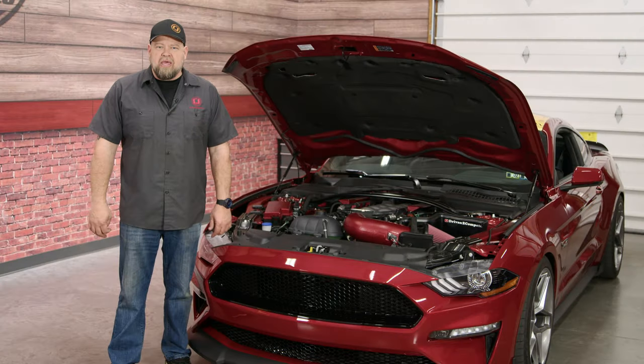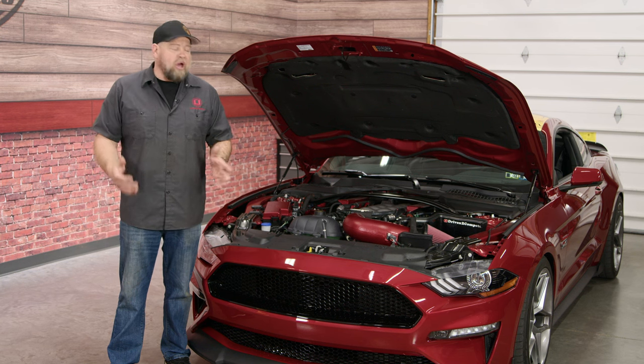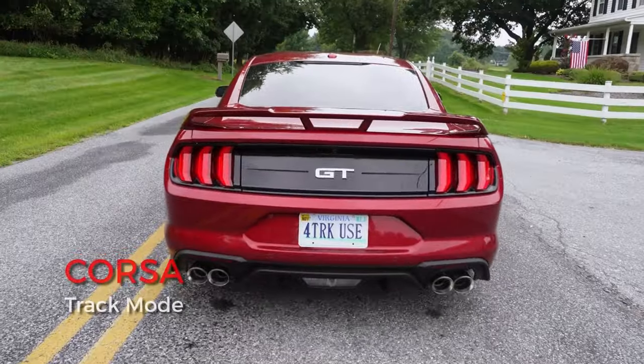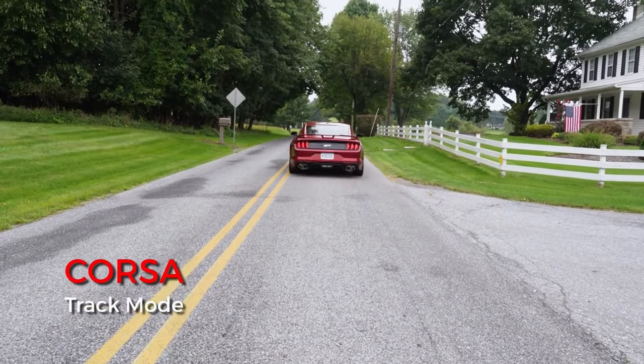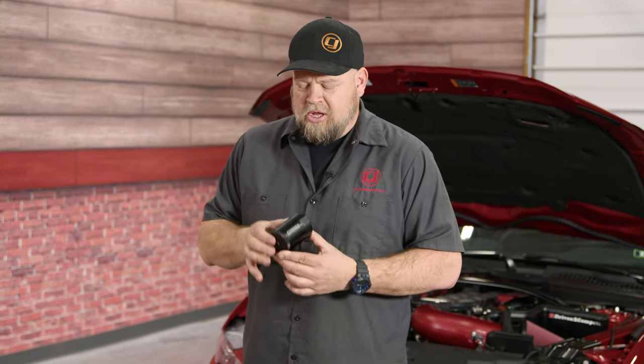Oil separators are cheap insurance against damage to your engine. One of the top names in the Mustang game just launched a brand new product for your 2018 and up Mustang. If you own a Mustang, you're probably familiar with the Corsa name. They're famous for their high-end exhaust systems. Now they've brought that build quality to the oil separator market with this oil stripper design for your 2018 and up Mustang.